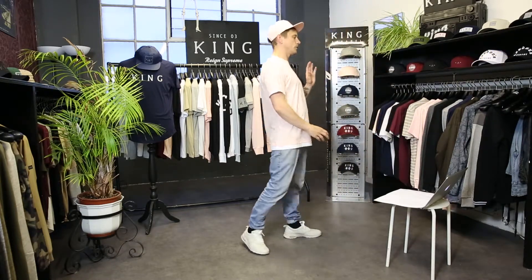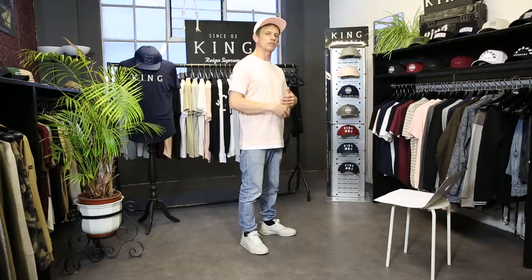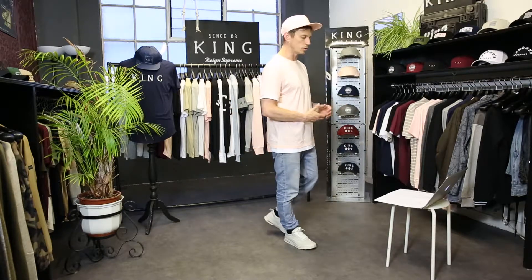What you'll also notice for this particular collection is that all of the names are named after areas in East London, which is where the brand is based. That just gives it a little bit more authenticity.